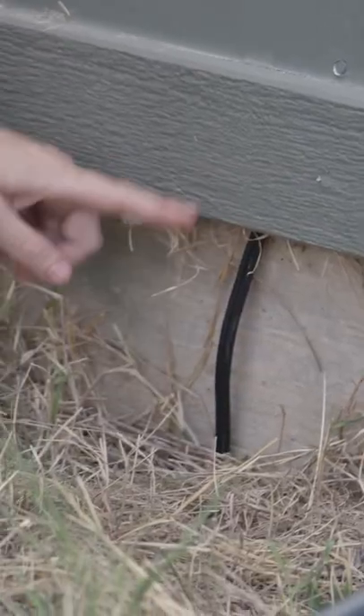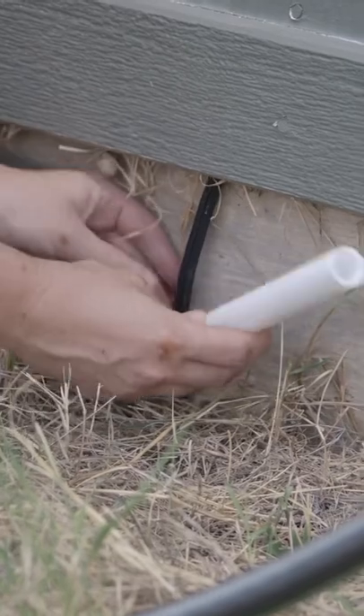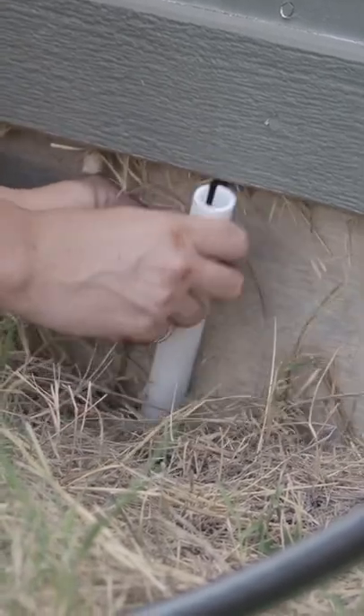If you have any sort of wiring going into a building, you can cut a slit along the side of a sleeve of PVC, and then slip it right over it.